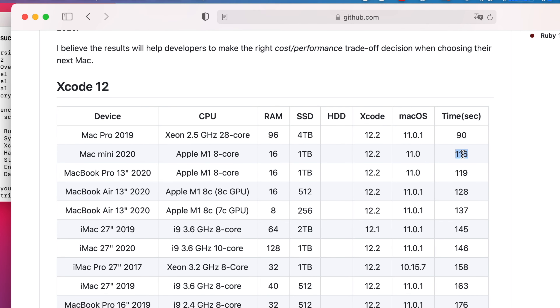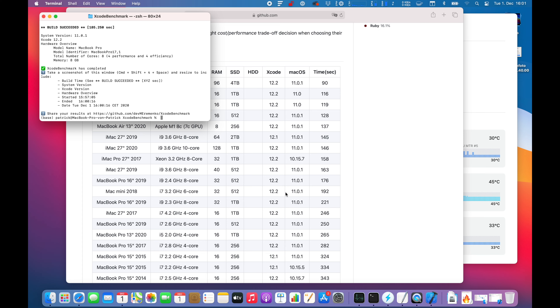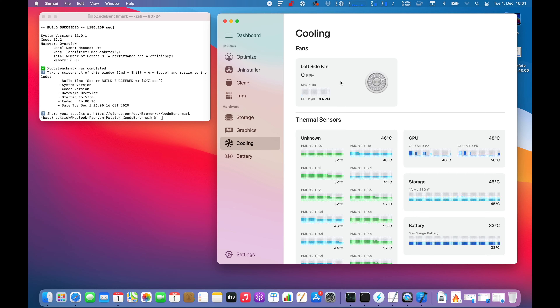Basically no — you still can't hear the fan. Now at 2,500 RPM and still 55 degrees Celsius, not dropping down. The benchmark is finished. Build time was a little bit over three minutes.